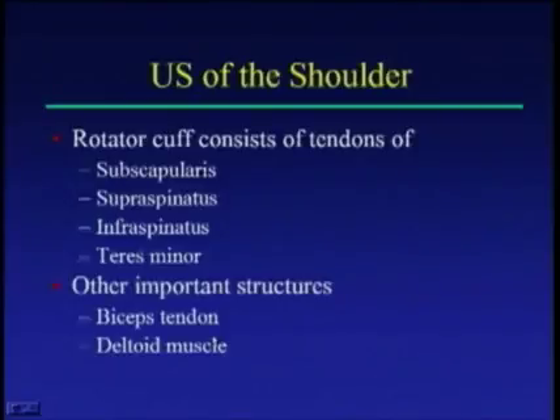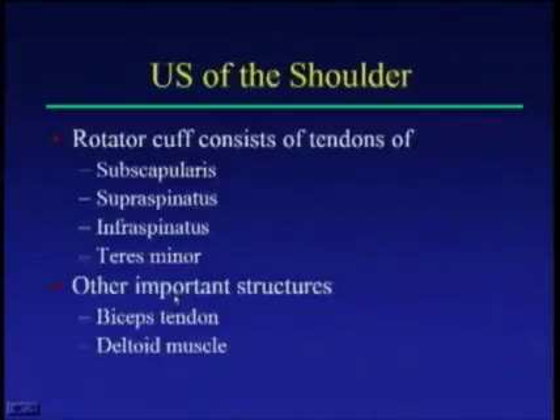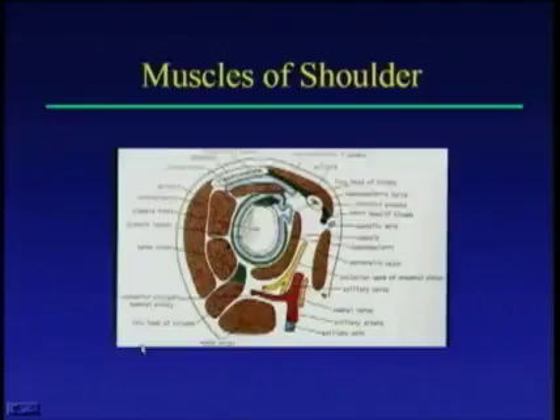When looking at the shoulder ultrasound, you're looking for the rotator cuff and a couple of important structures. The rotator cuff consists of four tendons: the subscapularis, the supraspinatus, the infraspinatus, and the teres minor. Two other structures to look for are the biceps tendon and the deltoid muscle. Looking at the lateral anatomy, the supraspinatus, infraspinatus, teres minor, and subscapularis form a cuff around the shoulder joint, with the deltoid muscle on top.